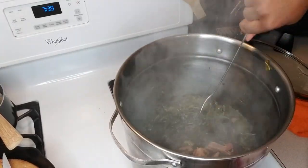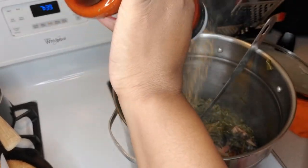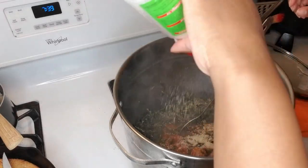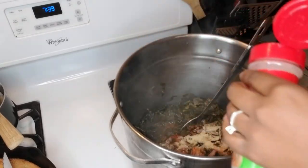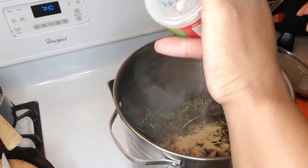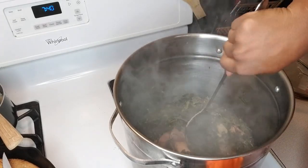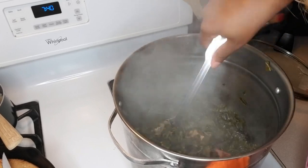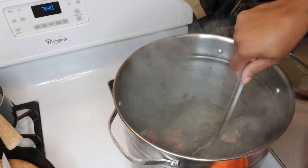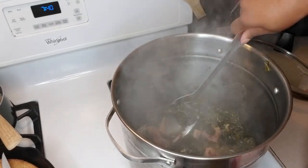Alright guys, so we are back and the greens are almost done. After tasting them, I'm going to add a couple sprinkles of seasoning salt, about a half tablespoon of onion powder, half a tablespoon of garlic powder, and about two tablespoons of seasoning salt, because greens are really dense. As you guys can see, they are really tender. I want to just let them cook on low for about another thirty minutes and they should be done — just let them simmer. The meat has fallen off the bone from the ham hock. I'm going to leave it in there so it can keep giving a really good taste. That is what the collard greens look like.